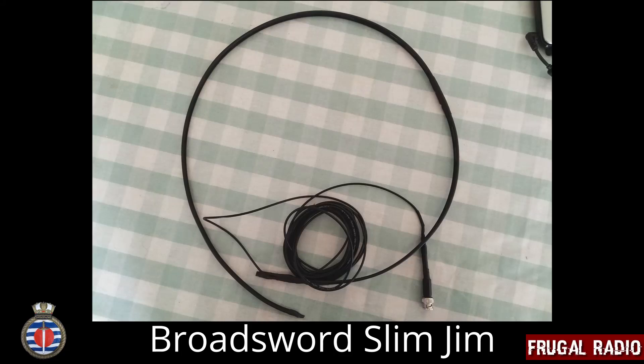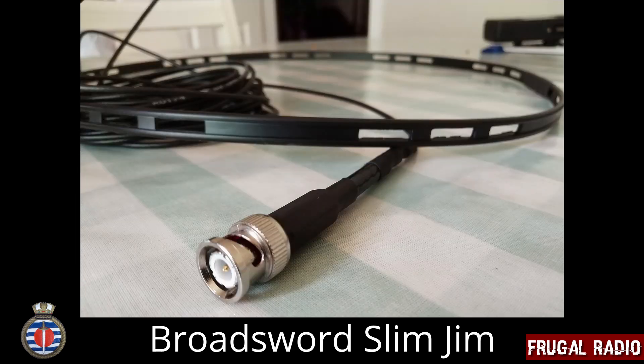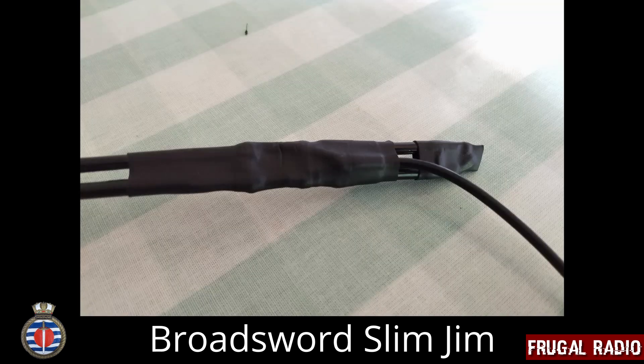Hi folks, and welcome to another Frugal Radio review video. For the last week I've been testing this Broadsword Slim Jim Ladderline Antenna equipped with a BNC connector. These ladderline Slim Jims are often used in the amateur radio community as easy to transport portable 2m and 70cm antennas.